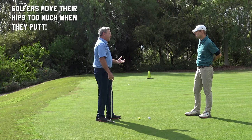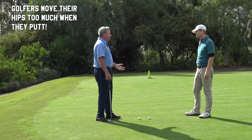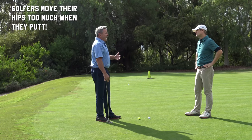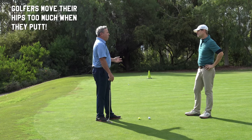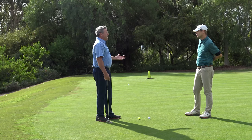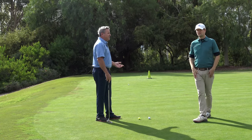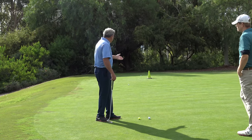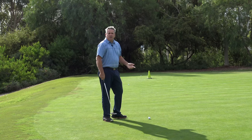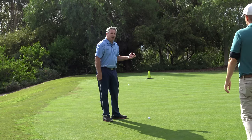The biggest issue is almost universal — golfers move their hips too much when they putt. They rotate their hips because that's what they've been told, and it just filters in. Great putters have five or six degrees of hip rotation or less. The average 10-to-12 handicapper — a very good golfer — has 20 to 30 degrees of hip rotation even on a 10-footer, and on a long putt like this they're really turning.